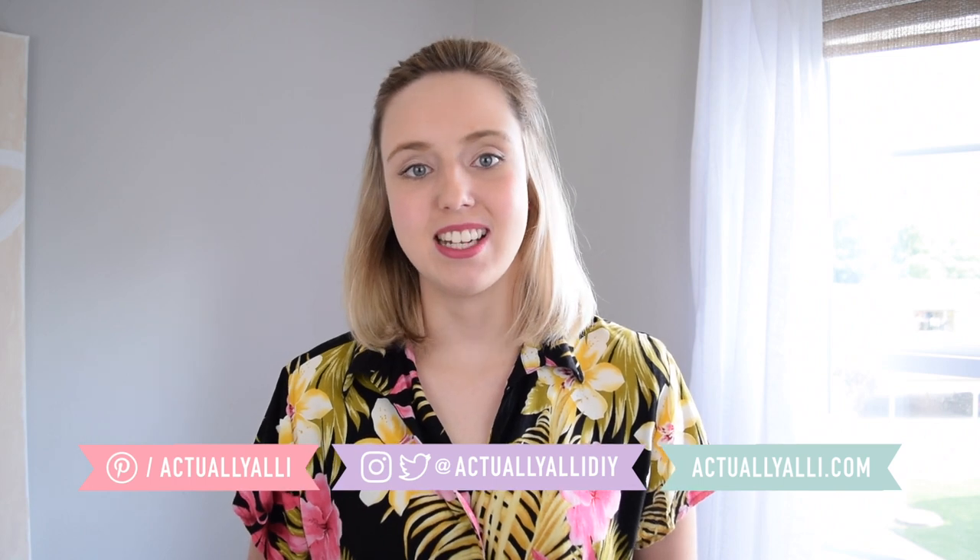Hi everyone, I'm Allie and welcome to my channel. Today I'm doing one of my very first furniture makeovers and turning one of those basic cube shelves into a super cute craft cabinet.